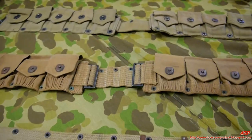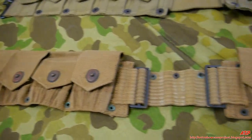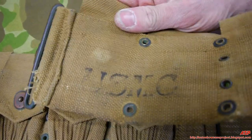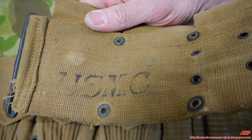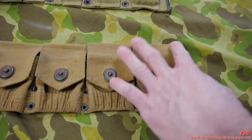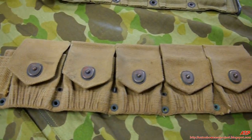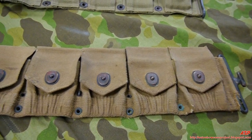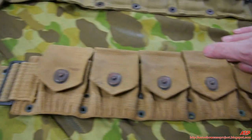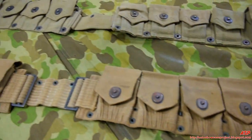This is the cartridge belt, primarily for the Springfield and Enfield rifles — model 1918, stamped USMC underneath. These USMC-marked belts are hard to find; Army ones are plentiful. Although this is a World War I belt, there are photographs of Marines in the Marshalls and Marianas Islands wearing it as late as summer 1944. It held stripper clips for the Springfield — 10 rounds per pocket, five pockets, 50 rounds total.